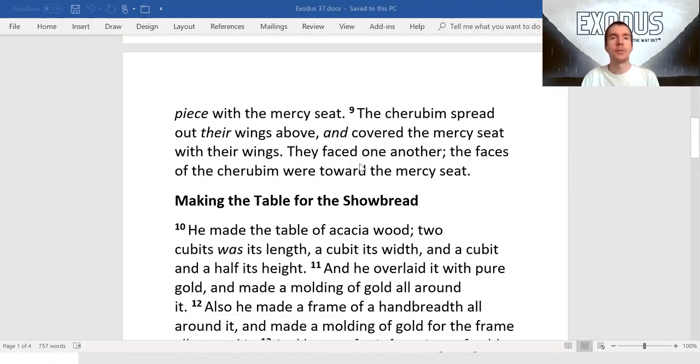The cherubim spread out their wings above and covered the mercy seat with their wings. They faced one another. The faces of the cherubim were toward the mercy seat.